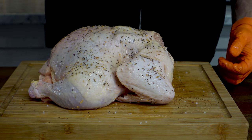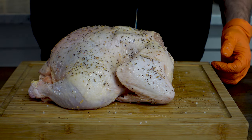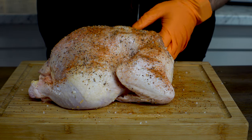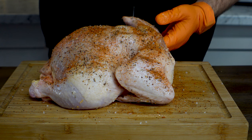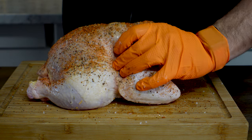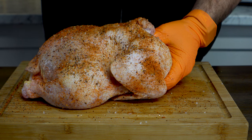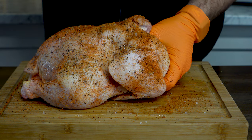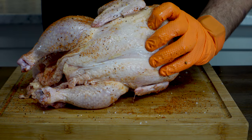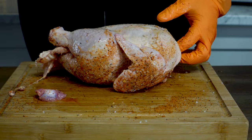Next we're going to grab our Skull and Mortar OG rub and give that a nice little dusting. This rub is good because it's going to add some deeper pepper notes and it's going to bring out the color of this bad boy. It's going to look wonderful when it's done. So let's go ahead and flip it over.